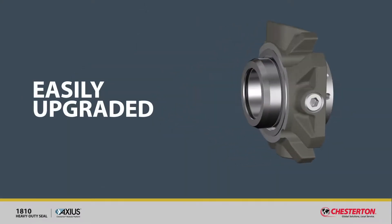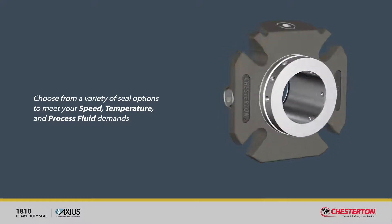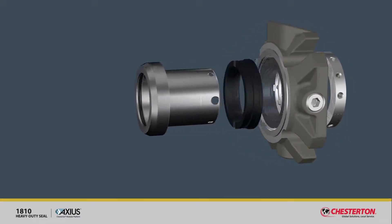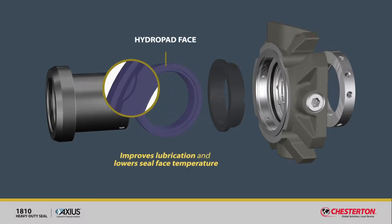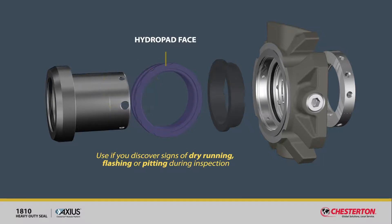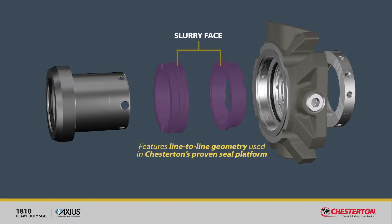Easily upgraded. Choose from a variety of seal options to meet your speed, temperature, and process fluid demands. For high-temperature vaporizing media, the optional hydropad face improves lubrication and lowers seal face temperatures — use this option if you discover signs of dry running, flashing, or pitting during inspection of used seal faces. The 1810's slurry face option features line-to-line geometry used in Chesterton's proven slurry seal platform, which keeps deposits away from the seal face.